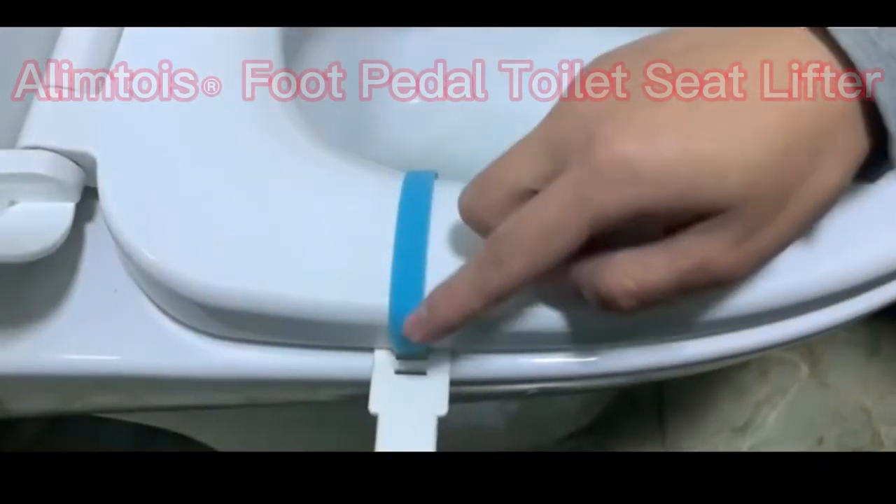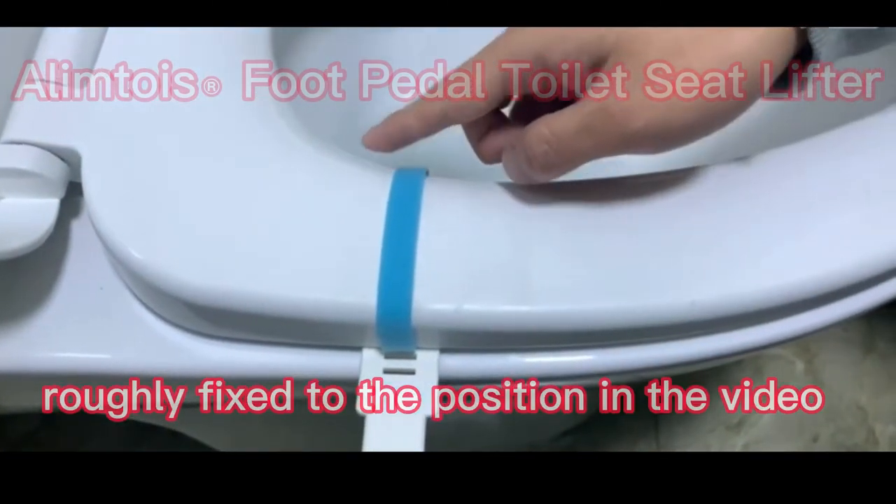Take out the Velcro and roughly fix it to the position shown in the video.